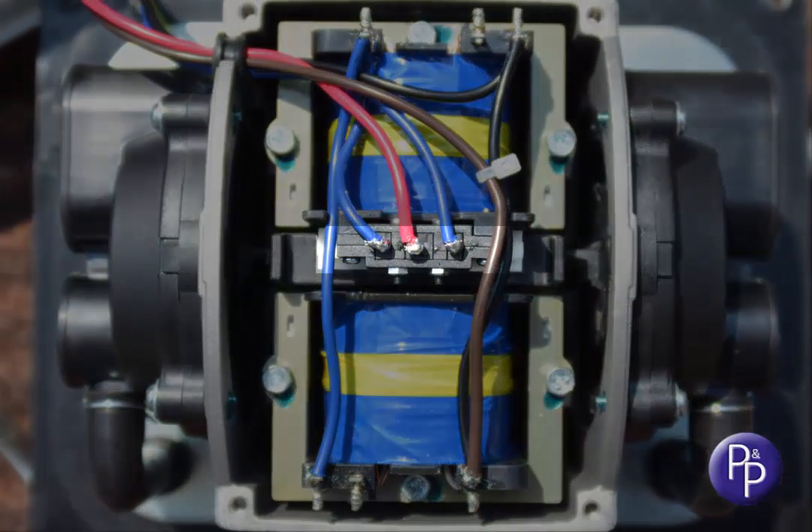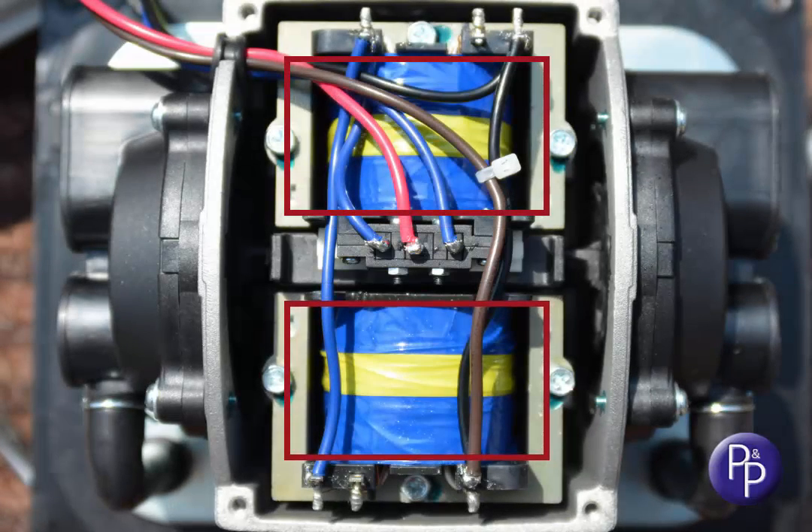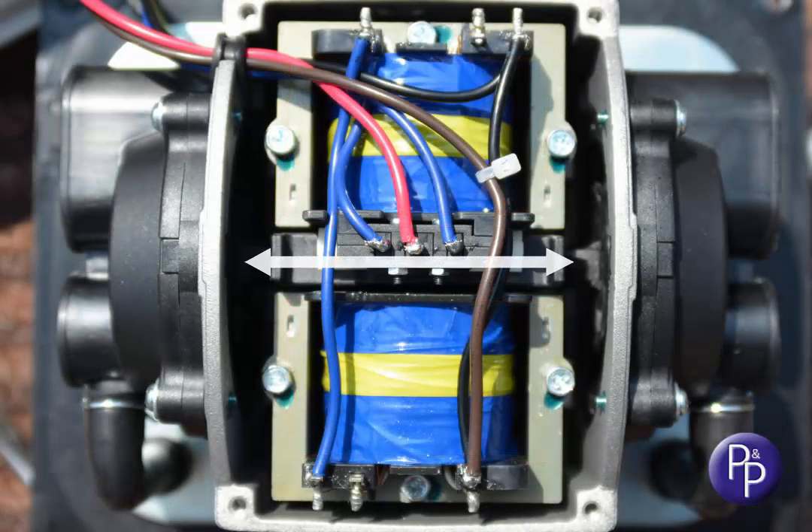We can now see the autostopper switch, with the magnet shuttle behind, and the drive coils which make the magnet move — from this angle, left and right — 50 times a second.